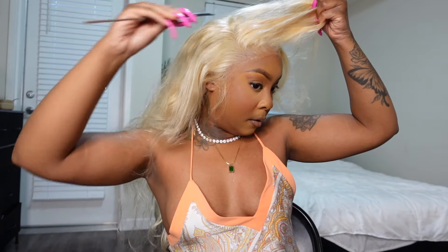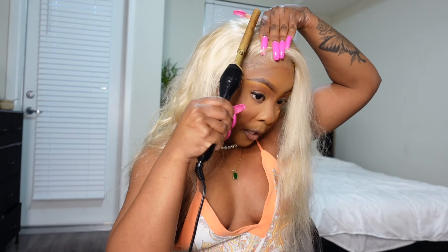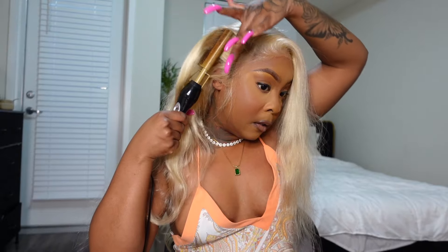As you guys can see, it looks way, way more better. After that, I decided to style the unit. Like I said, you do have a lot of space for versatility with this unit. I did the side part and then I ended up doing the middle part, so you guys are going to see me do both so you can see it in two different styles.